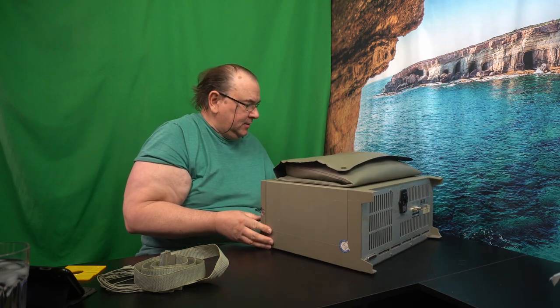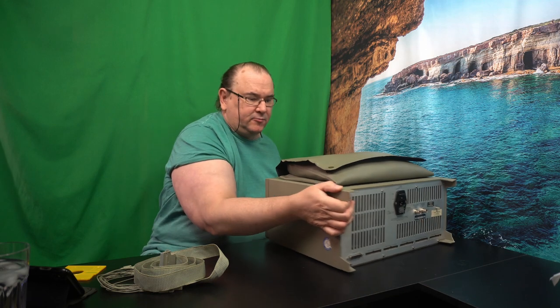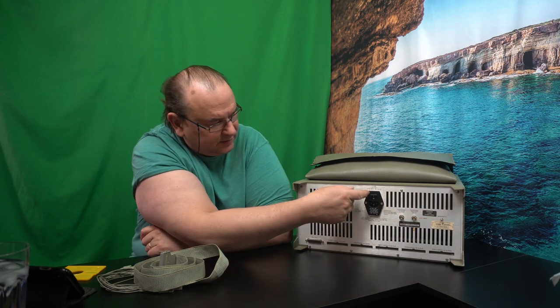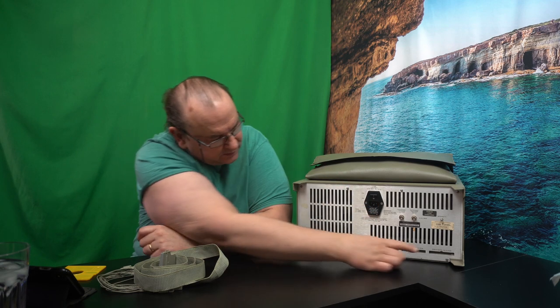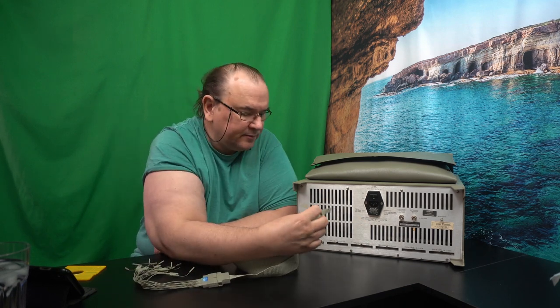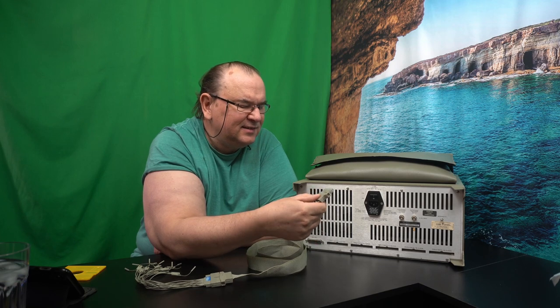Let's tour around the back. It's relatively heavy. Now you can see the back of the unit — it has what I think are external trigger connectors, which I'm probably not going to use. Then there's an intensity control for the display, the on/off button, and the mains plug-in. And here are the locations where we plug in the pod cables.